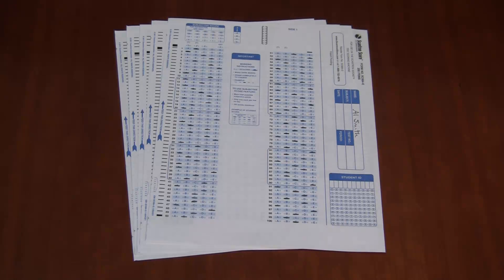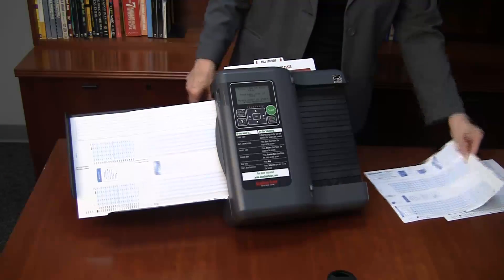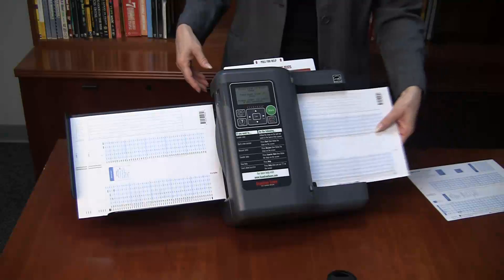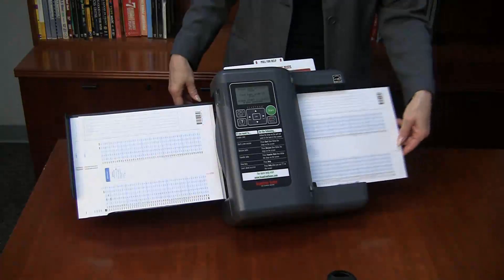Next, feed the students' tests. Feed the tests one at a time — feed one side, followed by the other side. It doesn't matter which side you feed first. In this example, I'm feeding side two before side one, so that the score is printed on the side with the student's name on it.